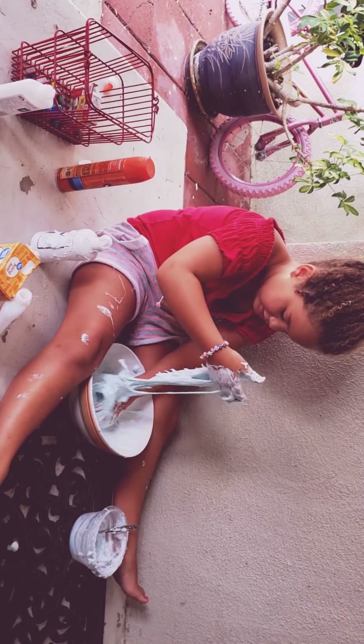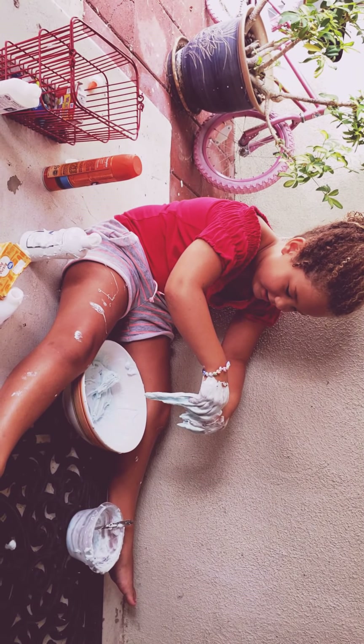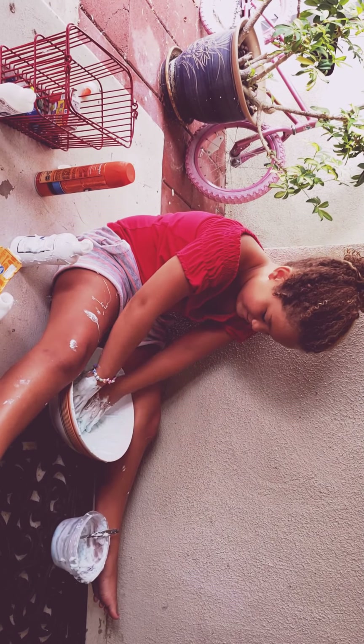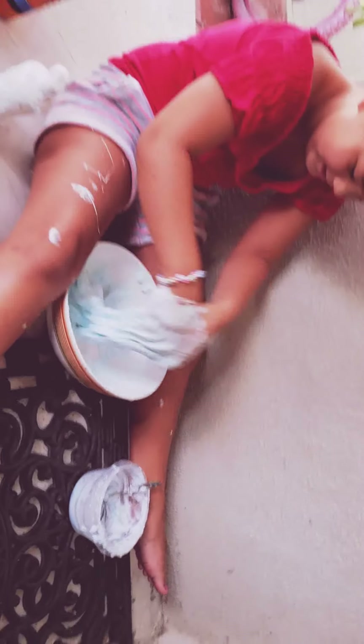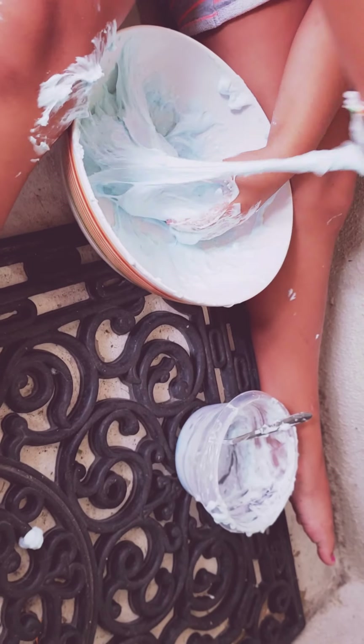So what do you want to call your slime videos? You want to give it a name? That way people know this is a Keely... Shaving cream fluffy slime. Oh, how cool is that!